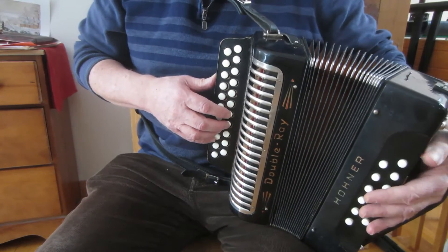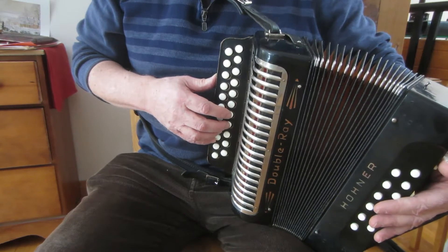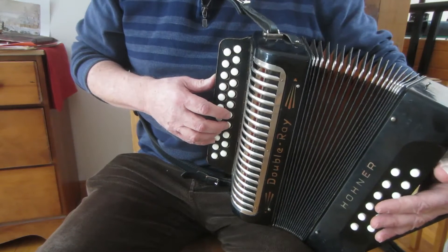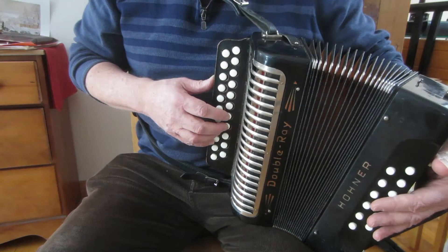Now the second part — there are so many different ways that you could play it. Let's start by doing what we did in the first part.